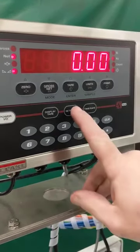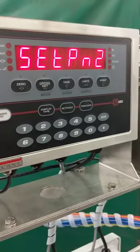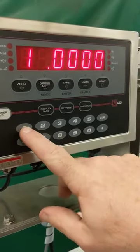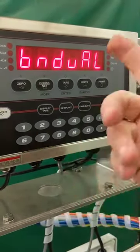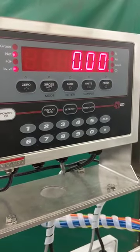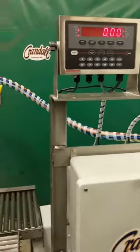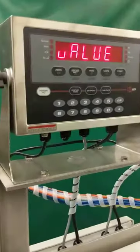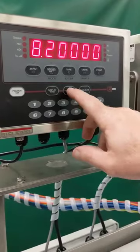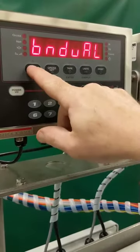If I want to change set point 2, I simply hit the set point key twice — 1, 2. Now it'll show you the value currently for set point 2. Right now it's at 10. I'm just going to change it to 11. Enter, and the fastest way is to just hit the up key twice and out. That's the simplest way to change it. If I want to check: first set point — 8.2, it's in there. If I hit the set point key again, it'll go to set point 2, and I can just see it — it's in there. Press enter, up and out.